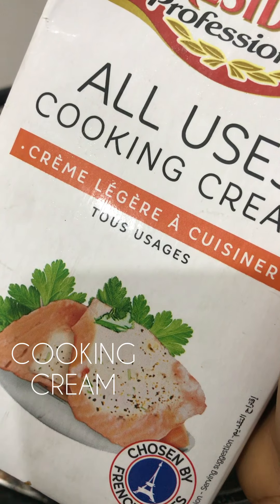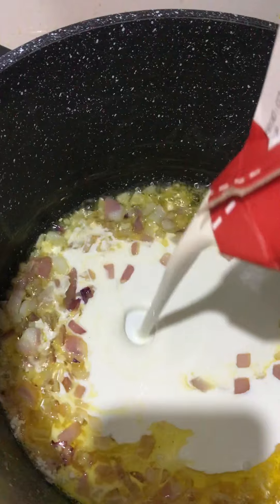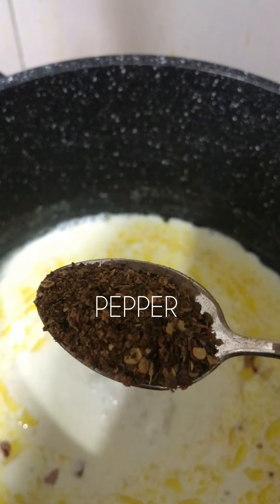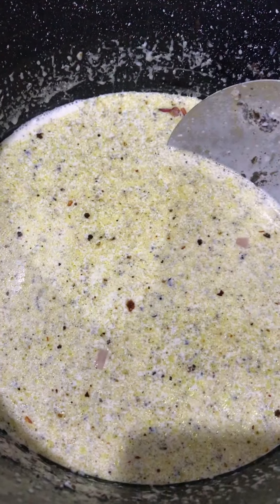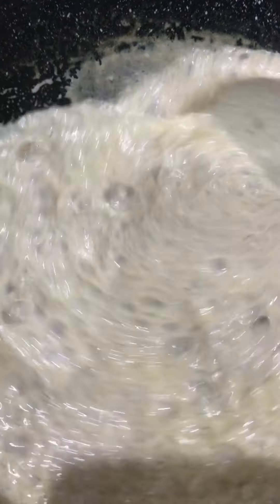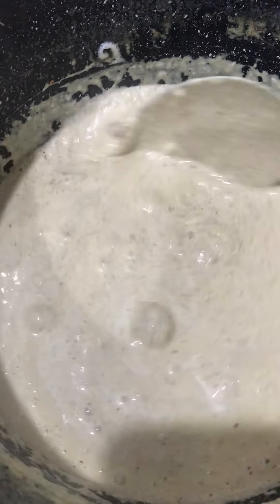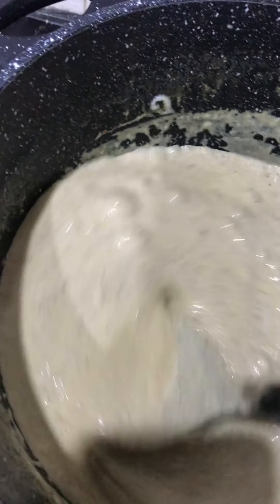Now add your cooking cream — this is what makes your alfredo alfredo and not just regular pasta. Next, your seasoning: I added some salt, seasoning cubes, and pepper — for my Yoruba people that love pepper. Then add your chicken broth; you can season with white pepper, black pepper — I used my spices mix and Cameroon pepper. When it's thicker, add your grated cheese. You're supposed to use parmesan cheese but I couldn't get that, so I substituted mozzarella — it may not be traditional alfredo but it's alfredo with a twist.